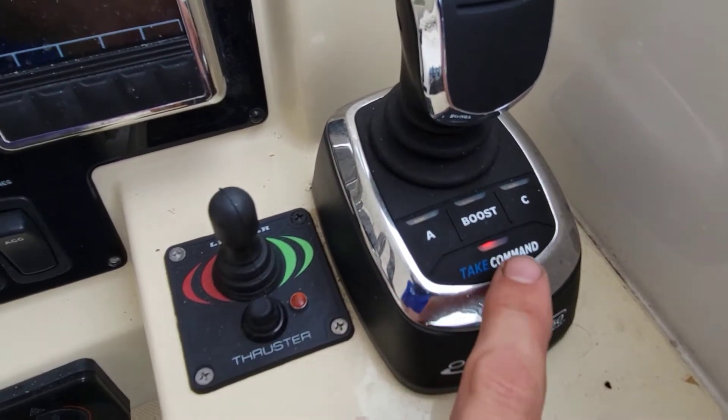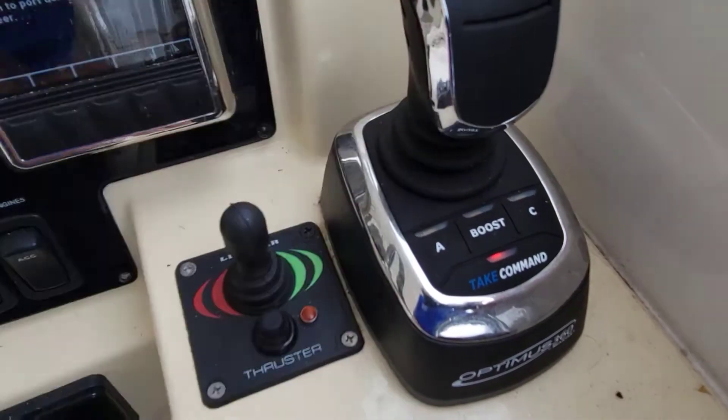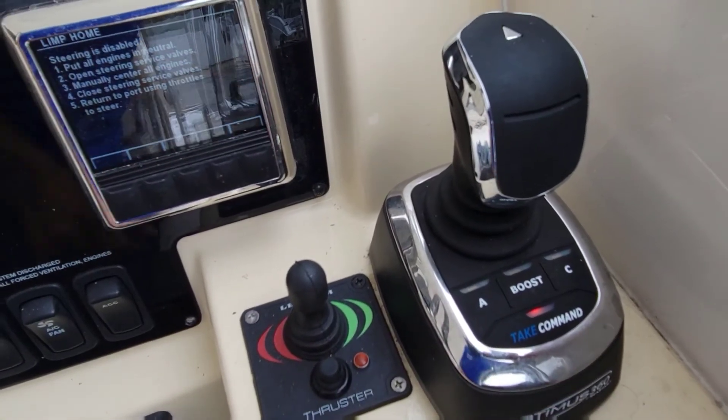Here's your joystick — it's got a red light on it right now just because it isn't working. When it does work it's very nice, right next to the bow thruster, and you can control the boat pretty much on a dime with both together. That being said, I'm going to make a few phone calls to get a new PCM coming. If you have any questions drop them in the comments below, hit subscribe, the bell, all that fun stuff, and I'll see you next time.